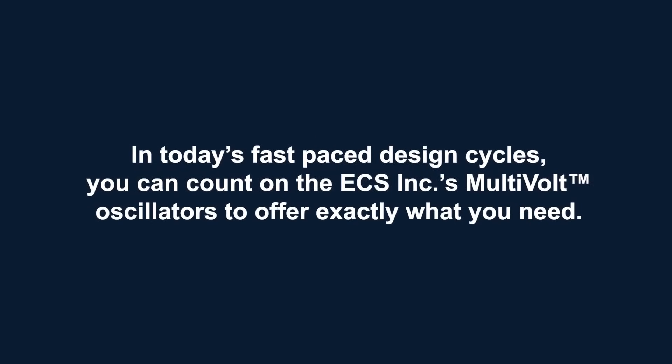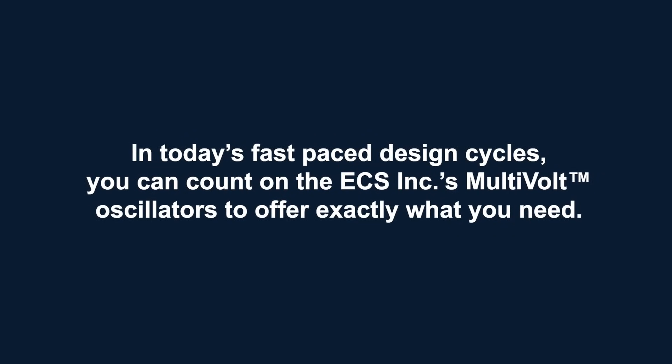In today's fast paced design cycles, you can count on ECS Inc's multi-volt oscillators to offer exactly what you need. We hope you enjoyed this video series on multi-volt oscillators. For more information on ECS Inc International or multi-volt oscillators, please visit us at ecsxtal.com. Thank you.